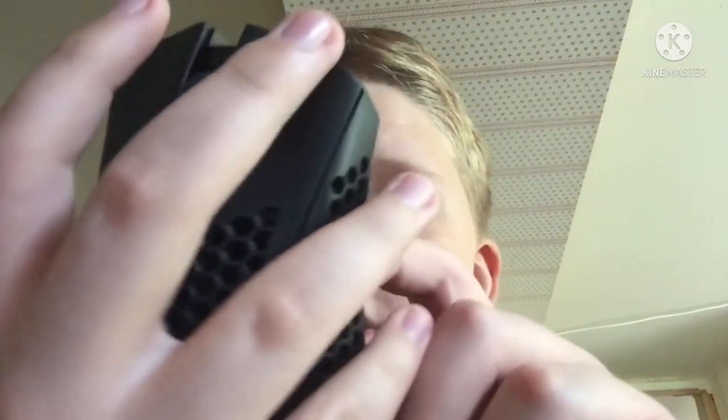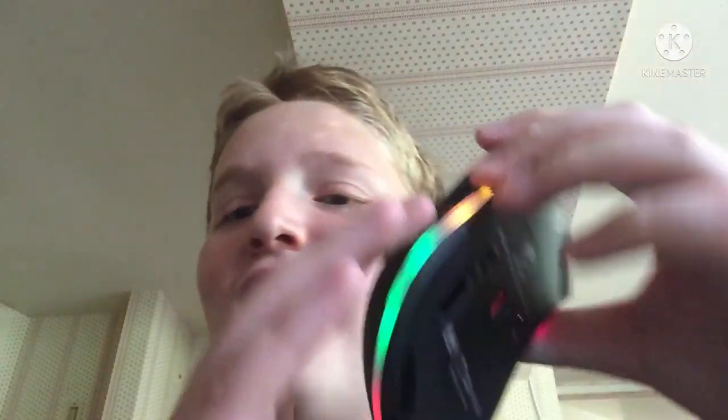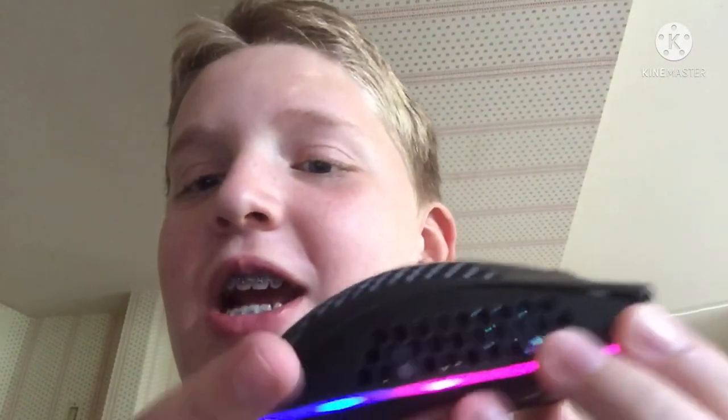I'm just reading it from the back. I'm just gonna turn this thing on. Ohhh - straight off the bat with that RGB! Holy crap, straight off the bat! It actually looks really really sick. It might not look too sick on my iPad because that's what I'm using to record, but holy crap this thing is actually really nice and feels really nice.